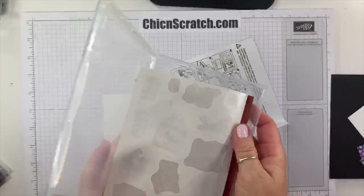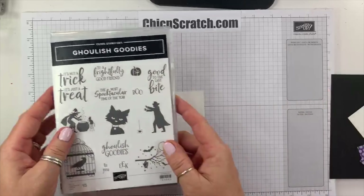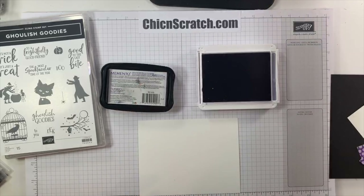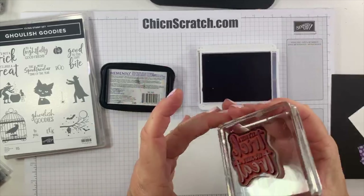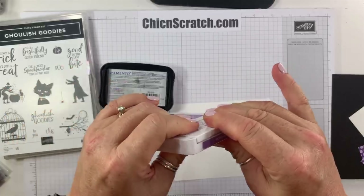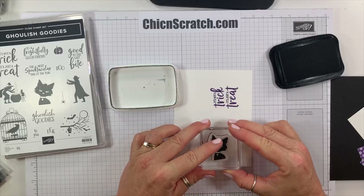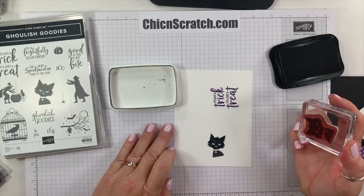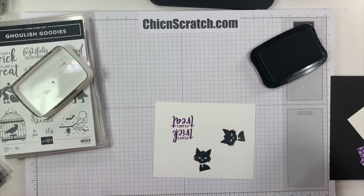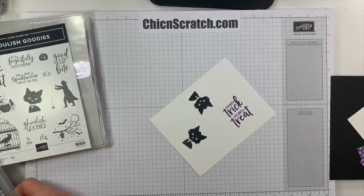We are using the Ghoulish Goodies stamp set — specifically the kitty cat and the greeting. I'm using Memento ink and Gorgeous Grape. We're going to start by stamping the greeting with Gorgeous Grape, then close that up and stamp the cat with Memento ink. We're using three sets of dies tonight.